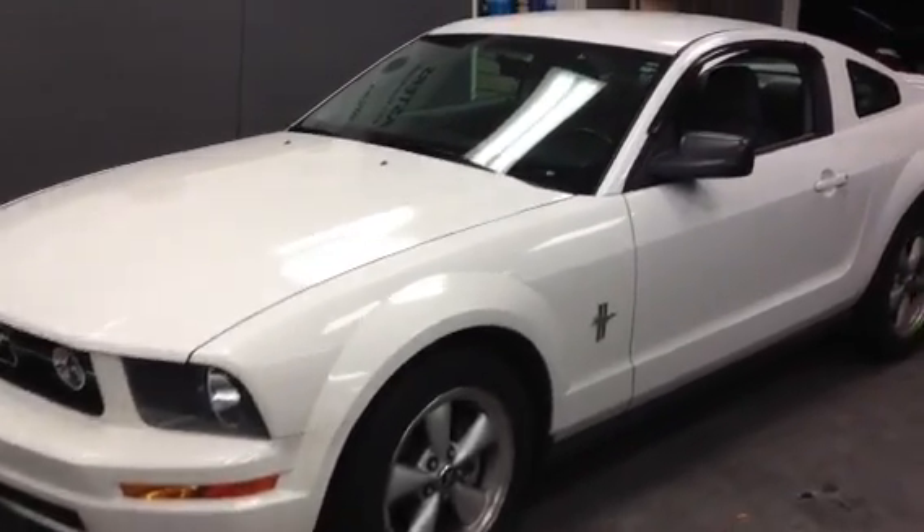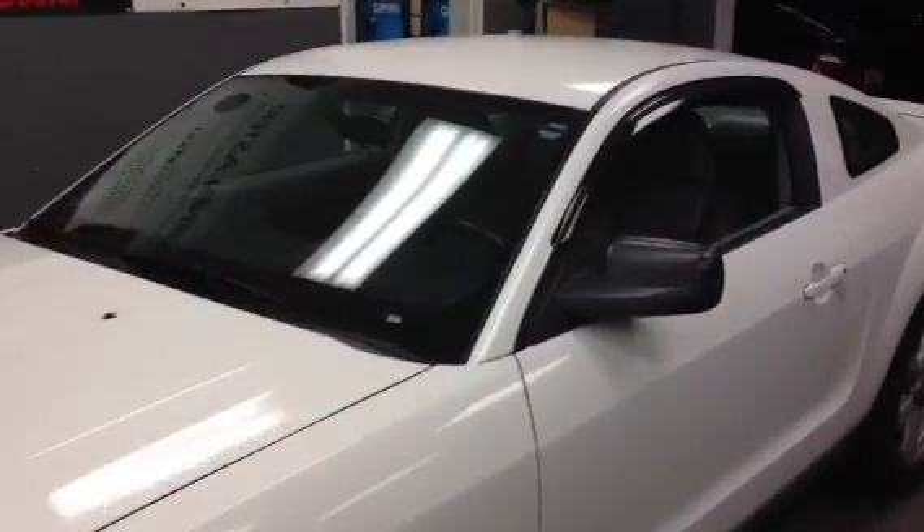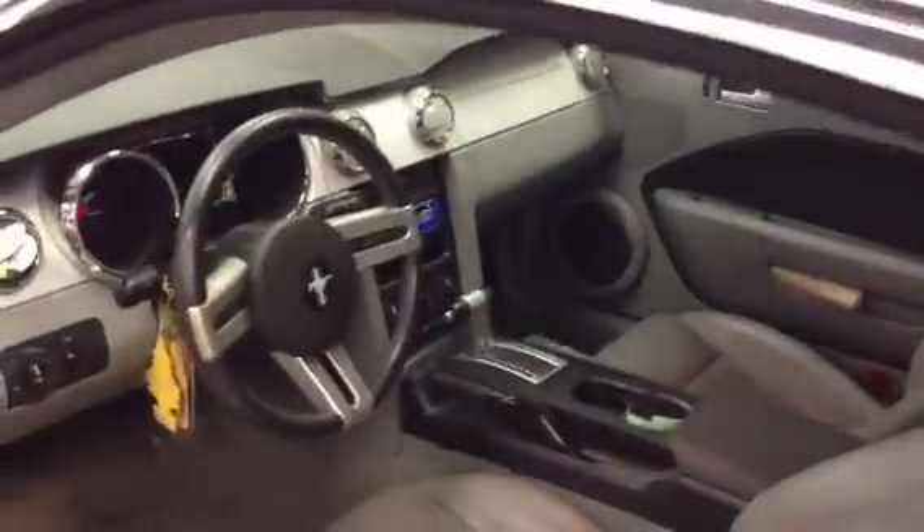Hey YouTube, how you doing? This is Joe from the Delray Customs YouTube channel, just showcasing a 2007 Ford Mustang with a new single din radio. We actually used the Alpine CDE-124SXM unit.